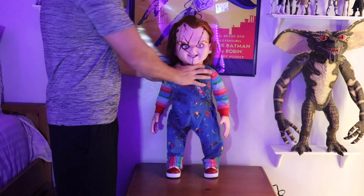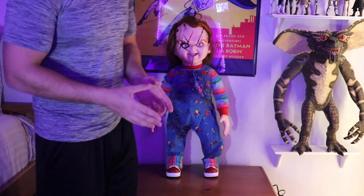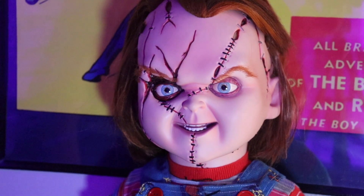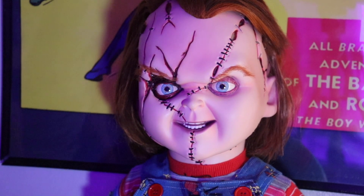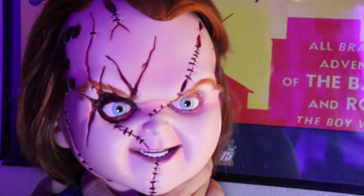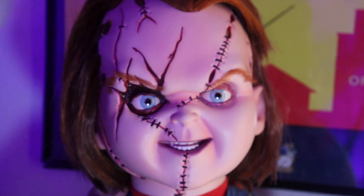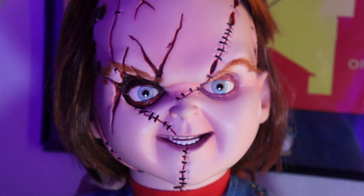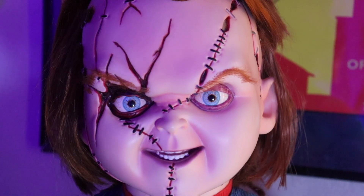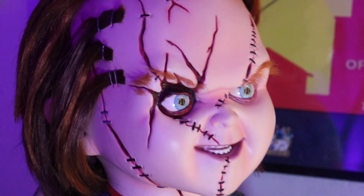So I'm gonna show you guys close-ups of his face and his body so you guys can get all the details — all the weathering and the paint and all that. So here we have a close-up of Chucky. I was gonna put a Halloween poster in the background, but I figured ah forget it, I just left this Batman poster. The detailing on him is just fucking amazing. Just like the glossing in his eyes, the scars — let me put the white light on instead of the purple one I have on now.